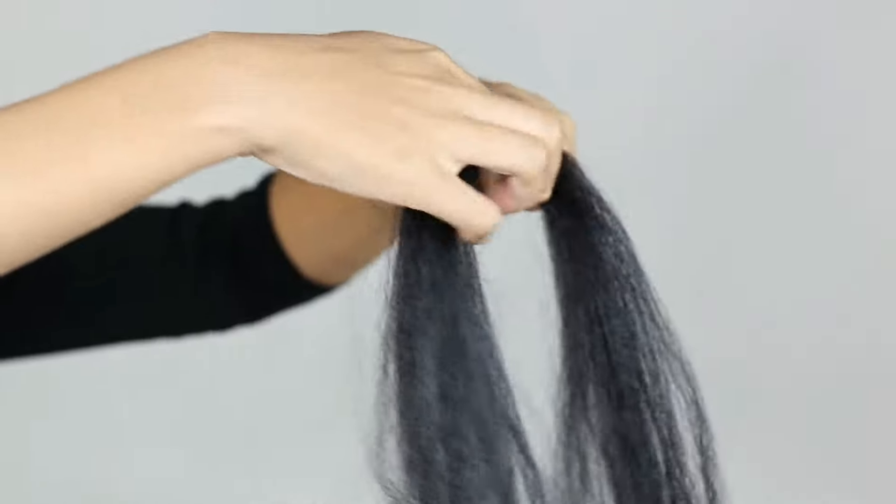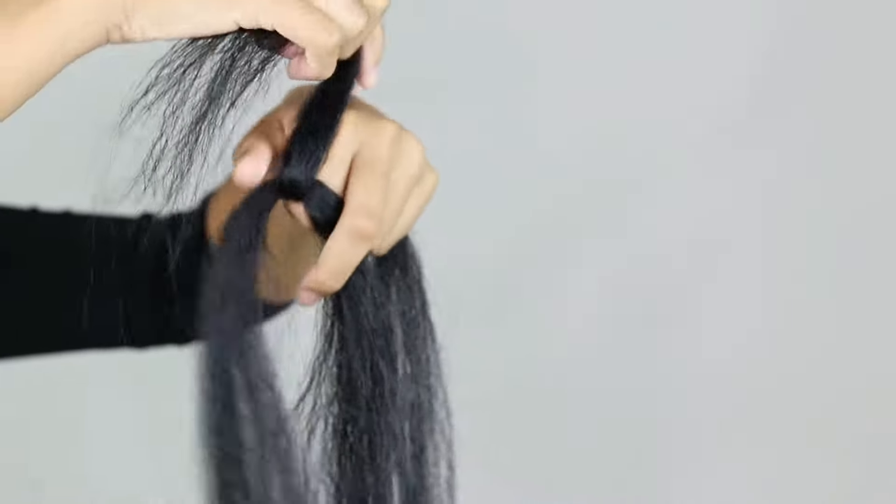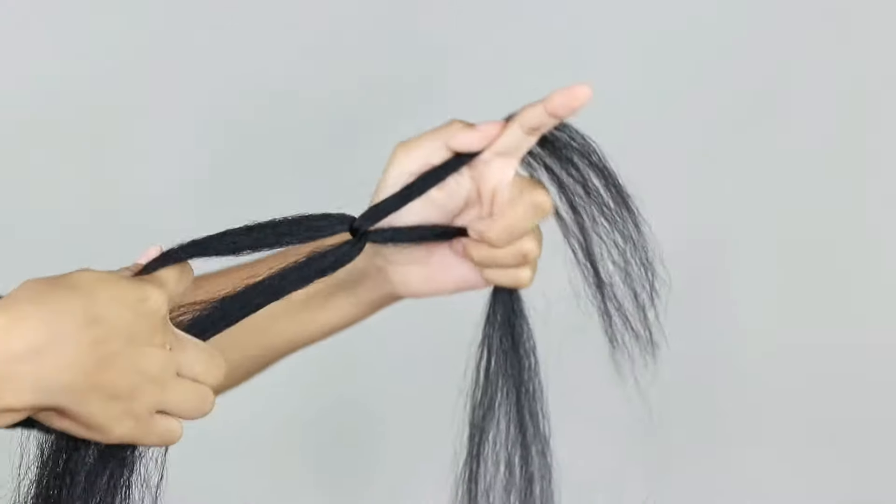I'm going to take one section and hook it around the middle of the other section, and after your hair is ready it will look like an X, just like this.